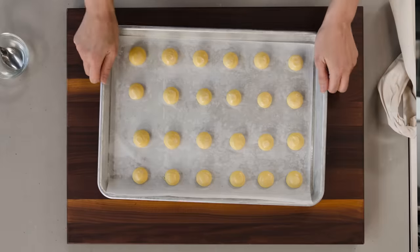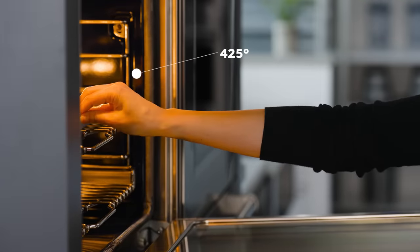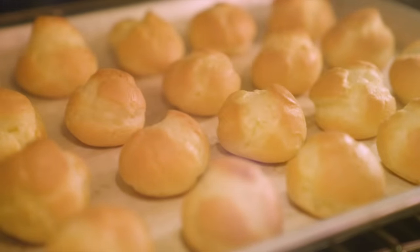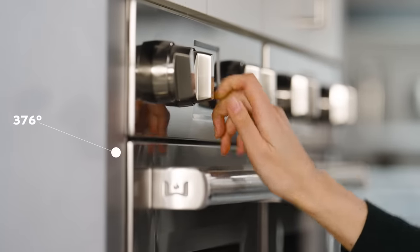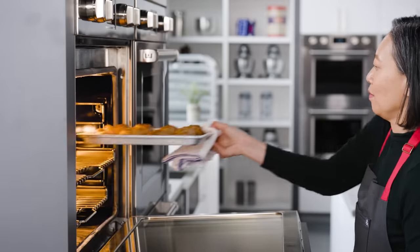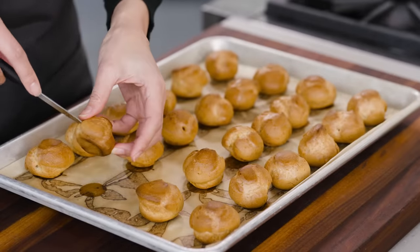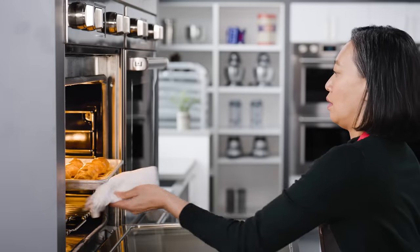I'm going to bake these on the middle rack of a 425-degree oven for 15 minutes — in that first 15 minutes, they're going to really puff and rise. After that, I'll drop the temperature to 375 degrees and let them go for another 8 to 10 minutes so they can finish cooking. Then I'll slit them to help release trapped steam, pop them back in the oven with the heat off, prop the door open, and let them sit for 45 minutes.